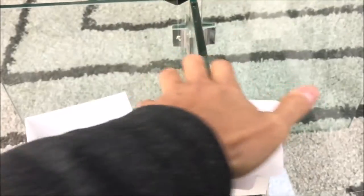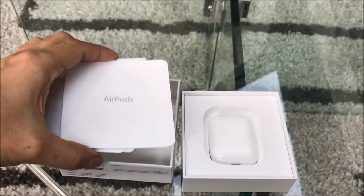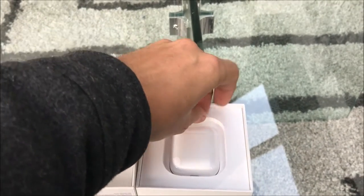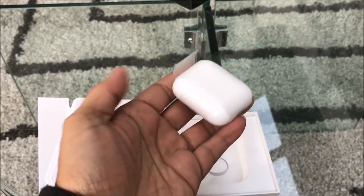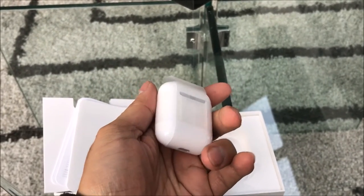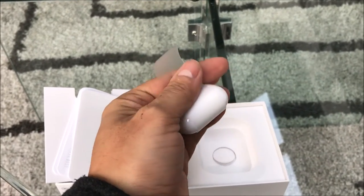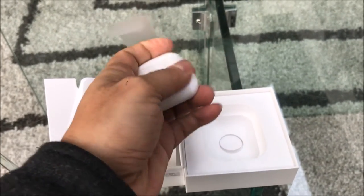I figured I'd just give you guys a quick look so you can see what to expect when you pick up your AirPods, or when they arrive from shipping. If you order them, they come wrapped up and they've got a pretty decent weight to them — I'm pretty sure that's probably the weight of the battery. Let me unravel these real quick.